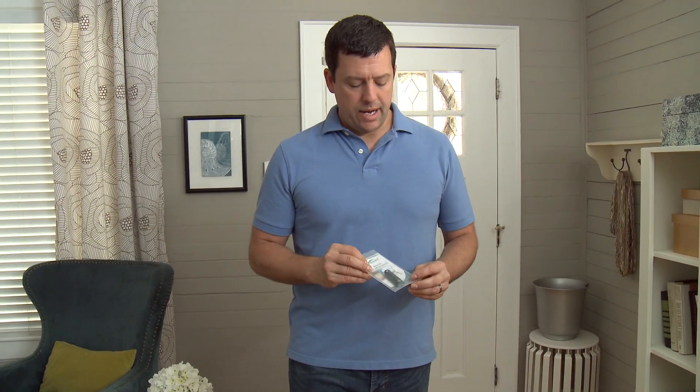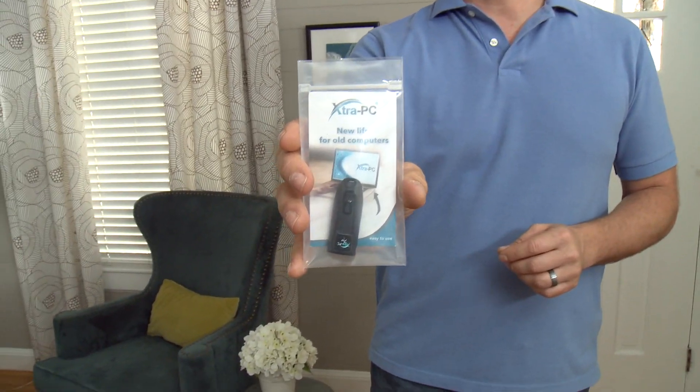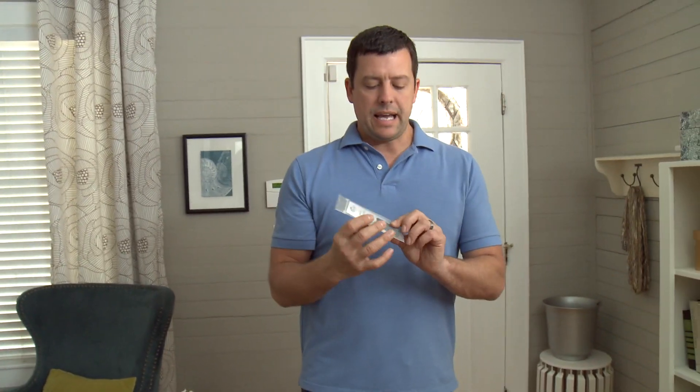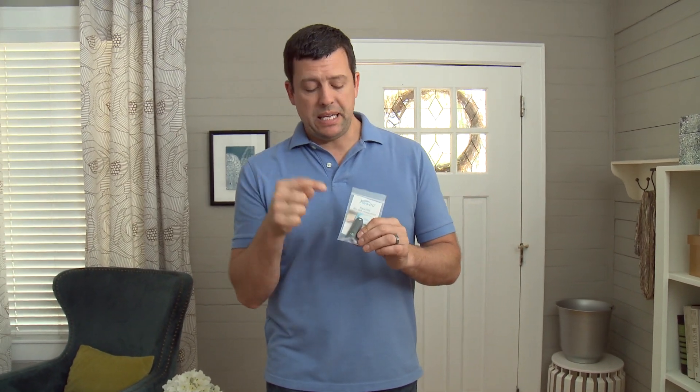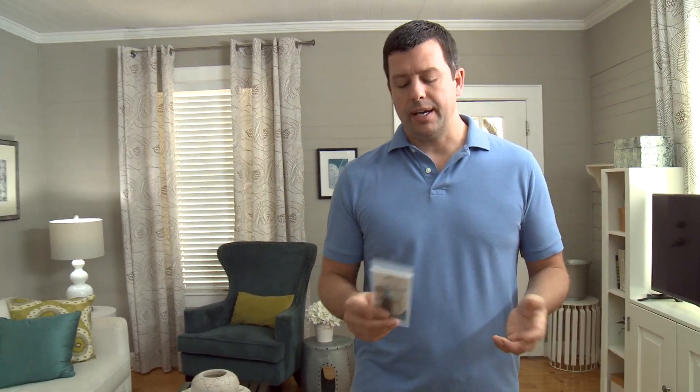Hey you guys, Cory here. I appreciate you watching my video. I just ordered the Extra PC and got it in the mail. The Extra PC is like a little USB thumb drive looking thing that you stick inside an old slow laptop and it's supposed to bring it back to life, so to speak.